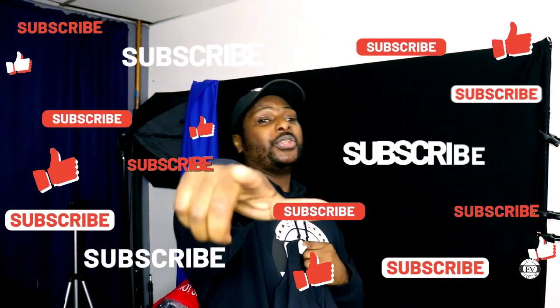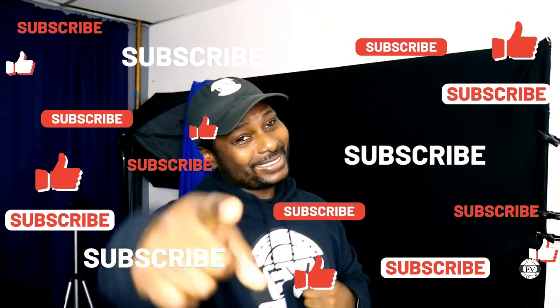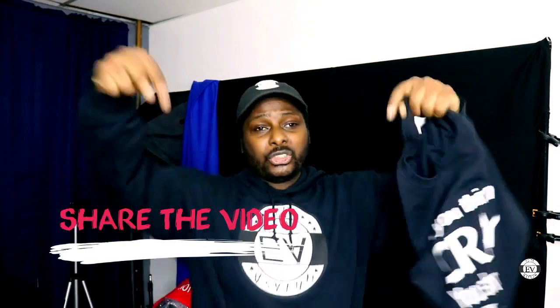I'm almost at a thousand subscribers — you guys have got to help me get there. My goal is to reach a hundred thousand subscribers. If you're new here, please subscribe, hit that notification bell, share the video, and drop me a comment. Gina, if you're watching this — that's my sister — thank you. As always, this is your boy Flex, and it's over, I'm out.